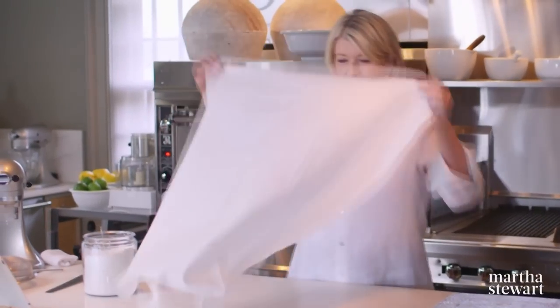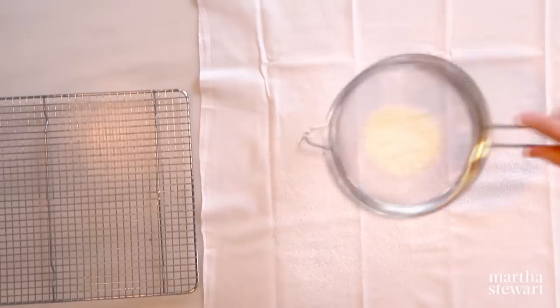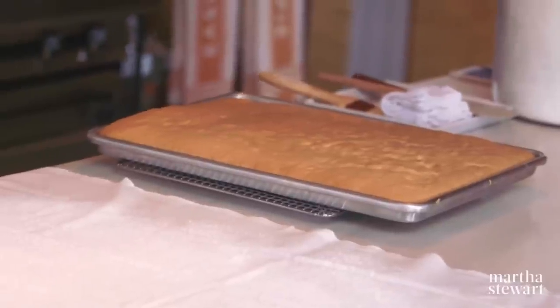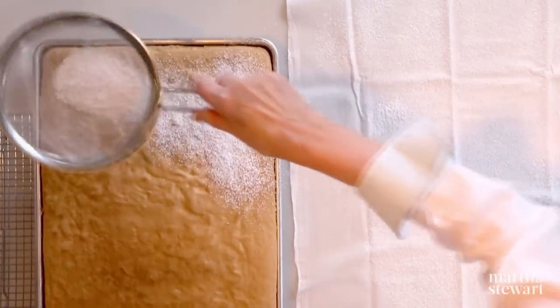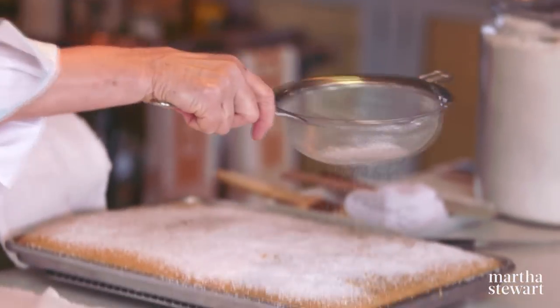Now the exciting part. Very important: use flour-sack towels like this — you can buy these in cooking supply stores. Sprinkle through a sieve with confectioners sugar, also known as 10x. Don't over-bake the cake; you want it no darker than that. It's coming away nicely from the edges. I also put a little bit of sugar right on top of the cake before I roll it — it gives a little bit of sugary crunch to the cake, top and bottom.